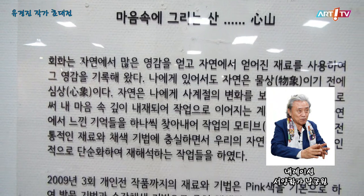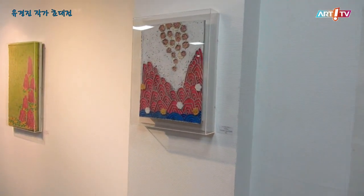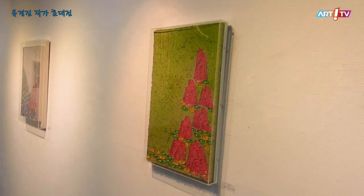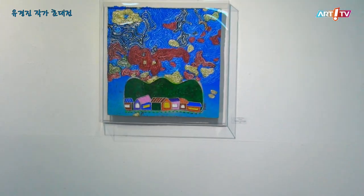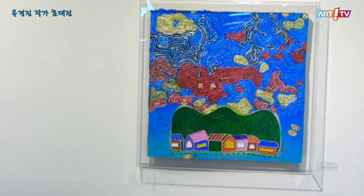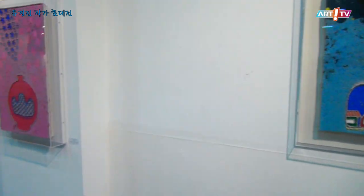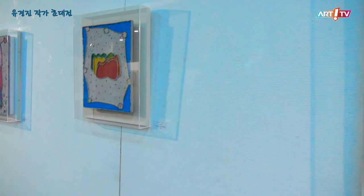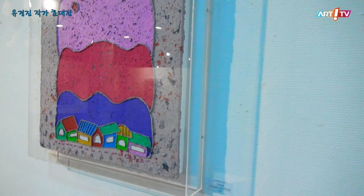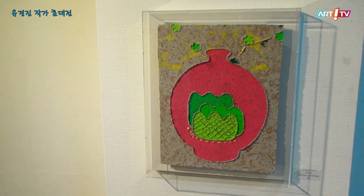작가의 작품 세계 — 회화는 자연에서 많은 영감을 얻고 자연에서 얻어진 재료를 사용하여 그 영감을 기록해 오고 있다. 작가에게 있어서 자연은 물상이기 전에 심상이다. 자연은 작가에게 사계절의 변화를 보고 느끼게 함으로써 작가의 마음속 깊이 내재되어 작업으로 이어지는 계기가 된다. 자연에서 느낀 기억들을 하나씩 찾아내어 작업의 모티브를 잡고 전통적인 재료와 채색기법에 충실하면서 우리의 자연 서정성을 디자인적으로 단순화하여 재해석하는 작업들을 보여주고 있다. 2009년 3회 개인전 작품까지의 재료와 기법은 핑크색을 기본으로 하여 발목기법과 수관채색기법으로 중첩채색함으로써 색을 덮는 과정에서 발생하는 산의 형태를 통해 조형물을 갖추었다고 볼 수 있다.